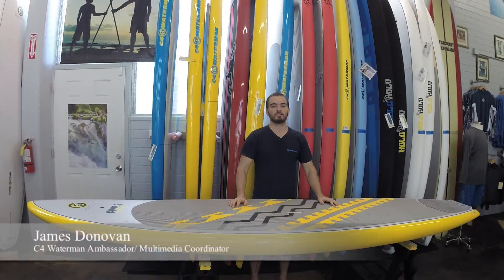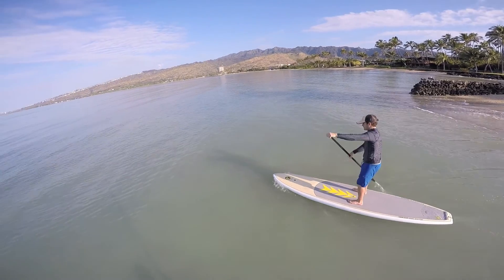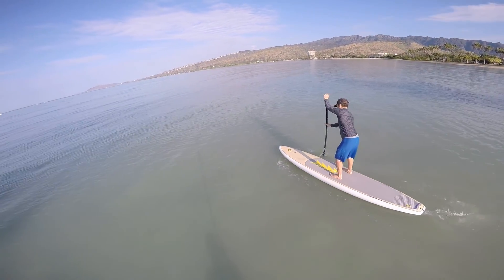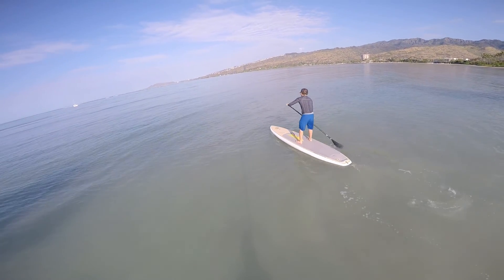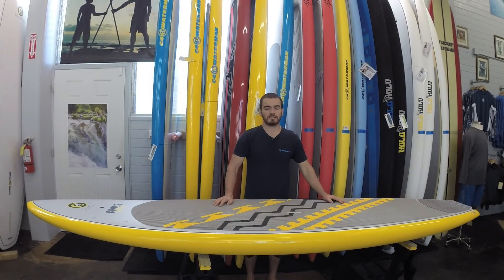This is the 1010 Crossover, a raceboard surfboard hybrid. The Crossover features a semi-pointed nose and semi-rounded bottom that gives you the glide of a raceboard without the added length, and a wide tail that provides the maneuverability of a surfboard without sacrificing flat water speed.